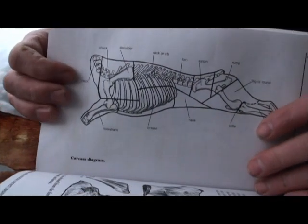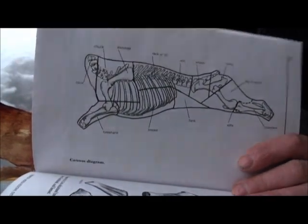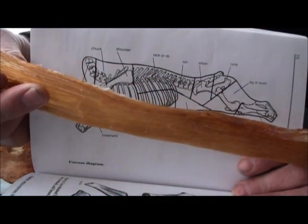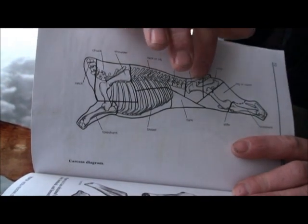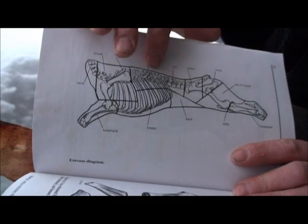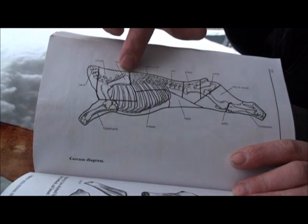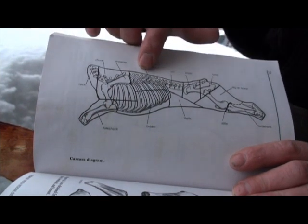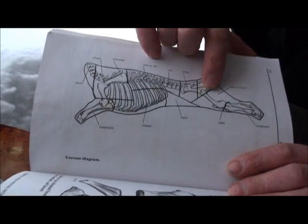I don't have an animal here in front of me to show you, but this long piece here actually comes from right along the back strap area — commonly called the back strap, but this is the loin where you get your strip loin steaks and your rib steaks. Right up at the top of that muscle there's a big seam of gristle that you want to get off of there, and that's a good one to save.